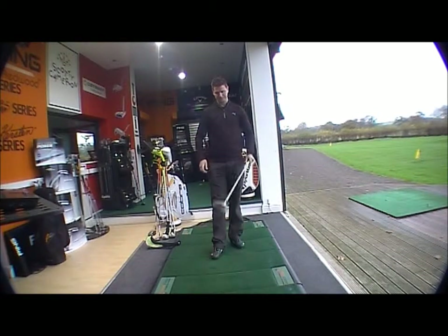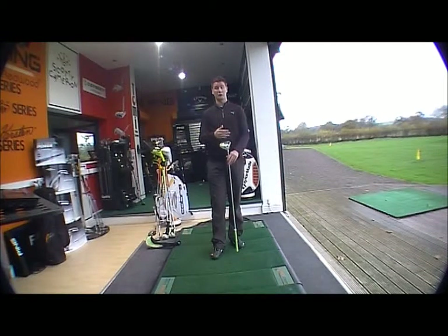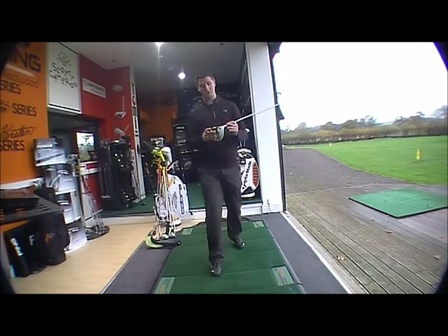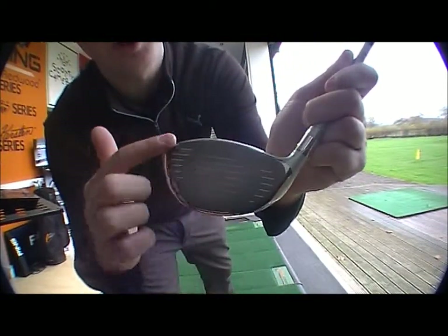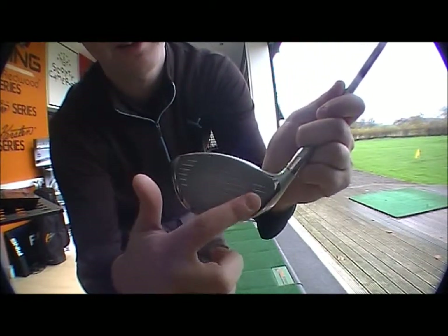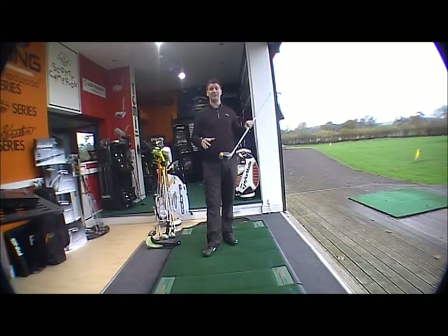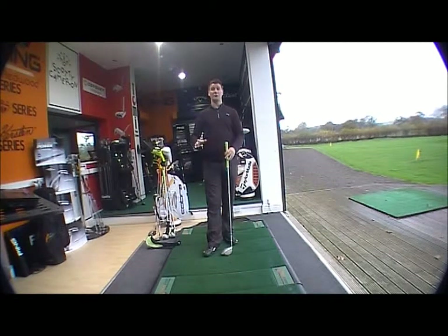On the technology side, you've got the adjustable flight technology in the head, so you can amend it from neutral to open or closed depending on what shape of shot you hit. You've also got the E9 face technology, which gives you a lot more forgiveness on off-center hits — low heel, high toe. Most average golfers tend to hit bad shots from those areas, and that technology gives you more forgiveness when you hit that type of shot.